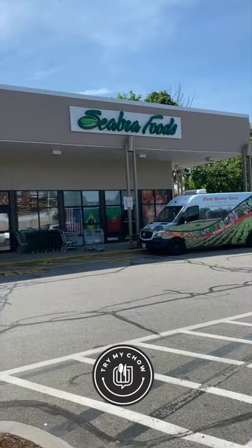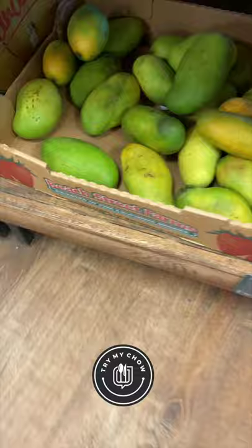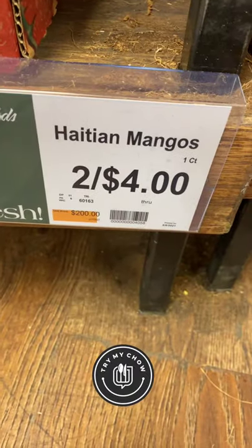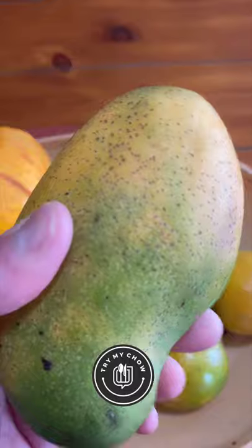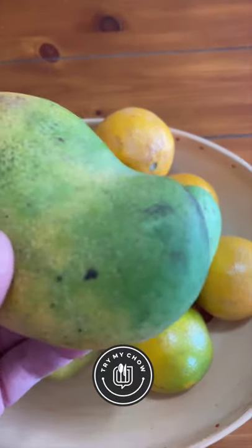I'm gonna show you a mango hack. Check it out. First, what you're gonna do is find a local market — like a Spanish, Brazilian, or Portuguese market — and look for the Haitian mangoes. They are by far one of the best tasting mangoes in the United States.